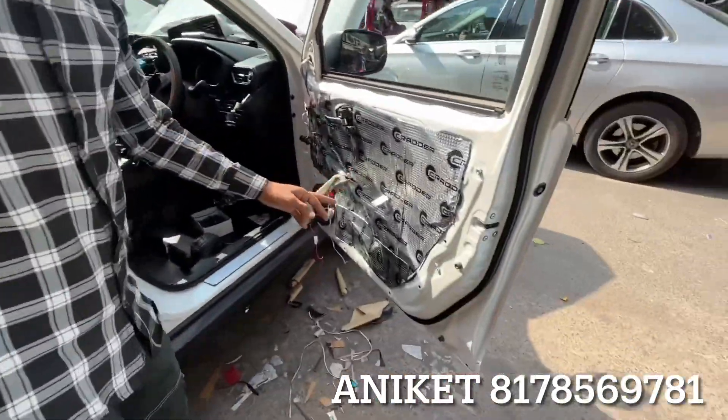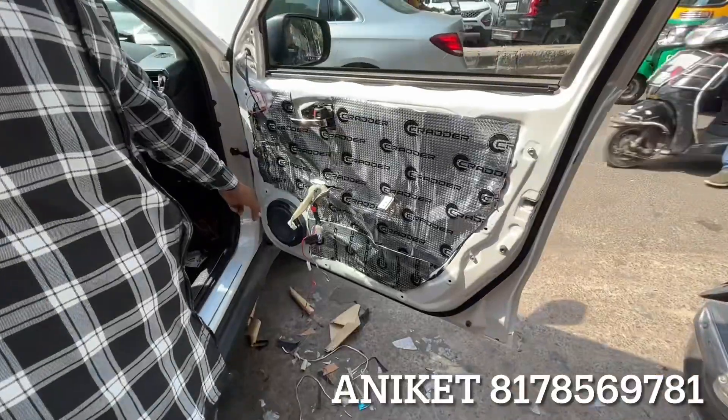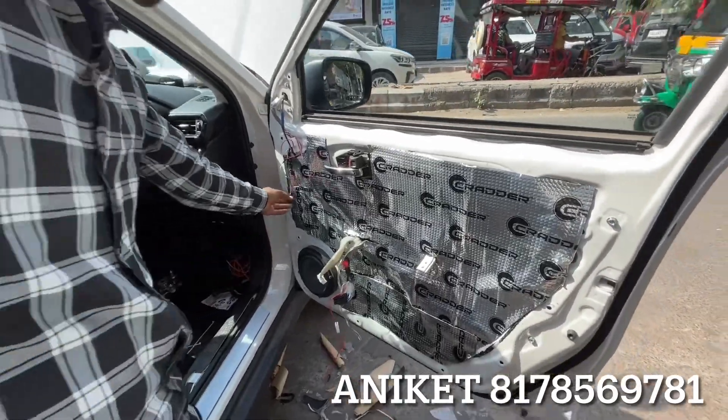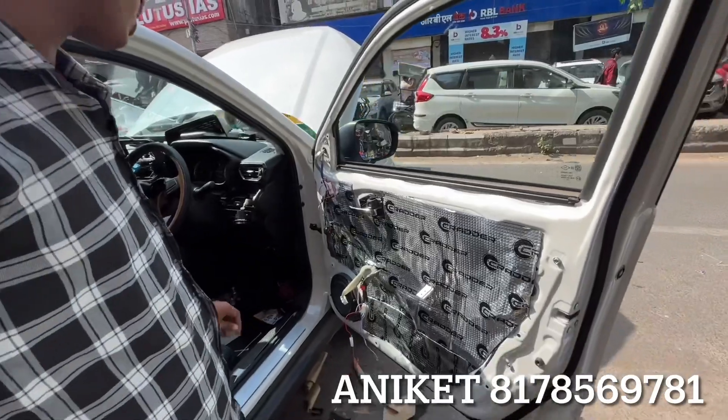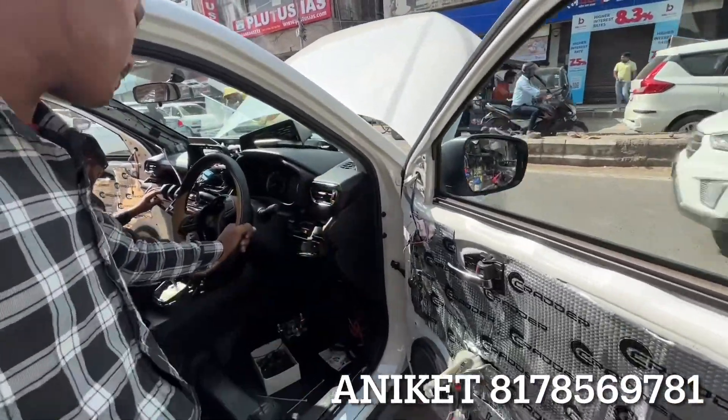And besides that, there is a double layer of damping. The GTO series has a component. You can see this. There is a relay power window and top motor. There is a C-foldable.